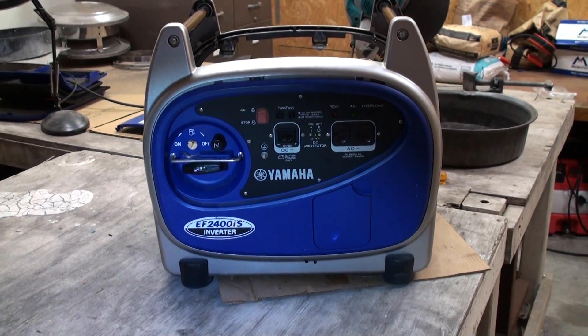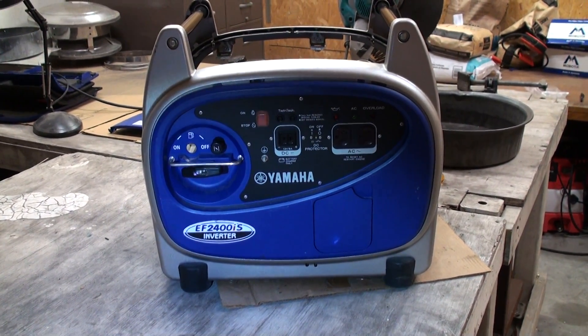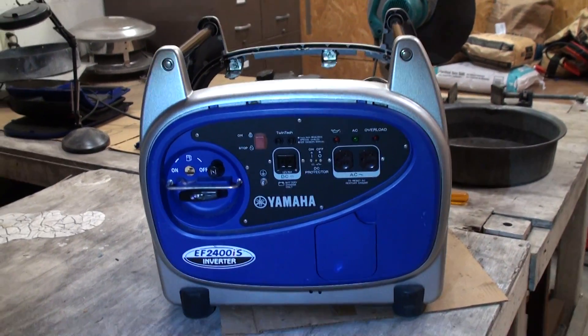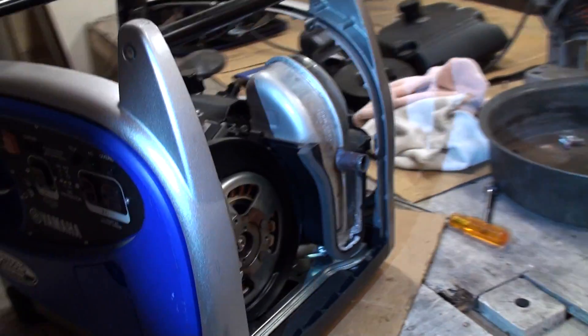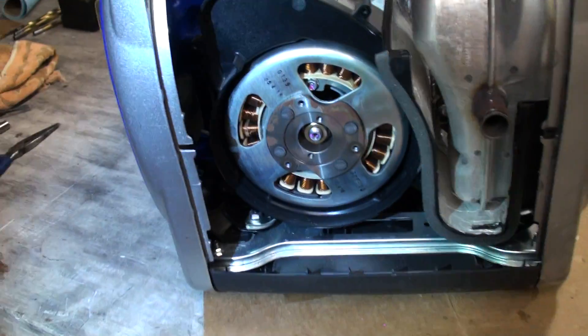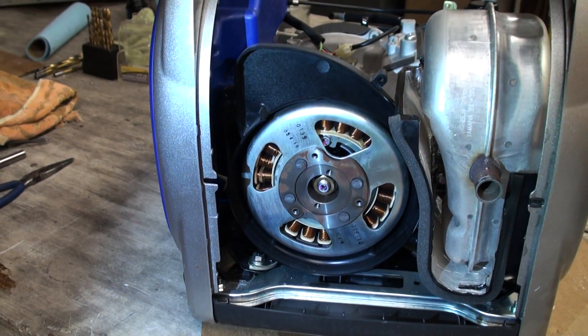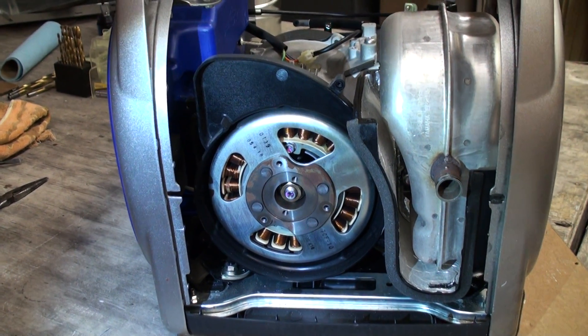Here's the Yamaha EF 2400 IS inverter that I'm taking apart. It's fairly new, it was working fine, and basically it just locked up. I thought maybe there was something here in the generator part but nothing I can see yet.